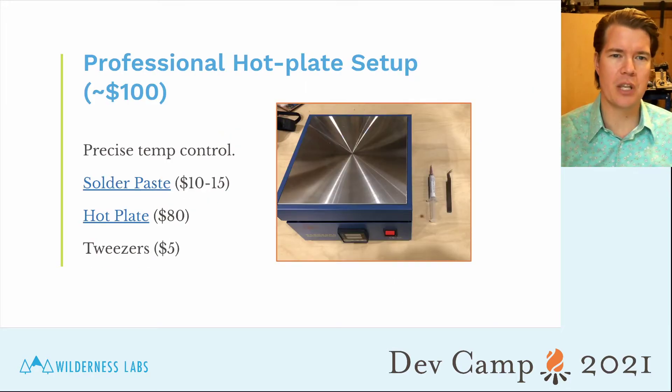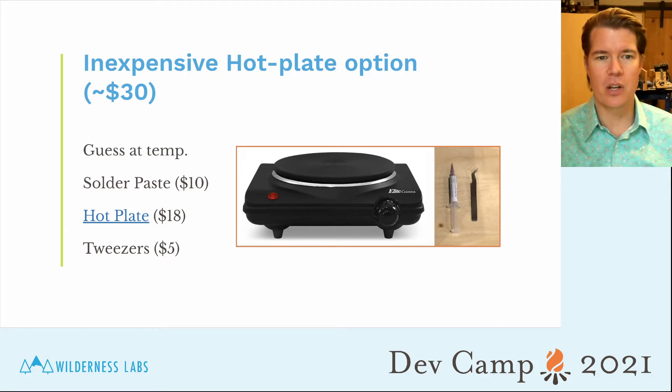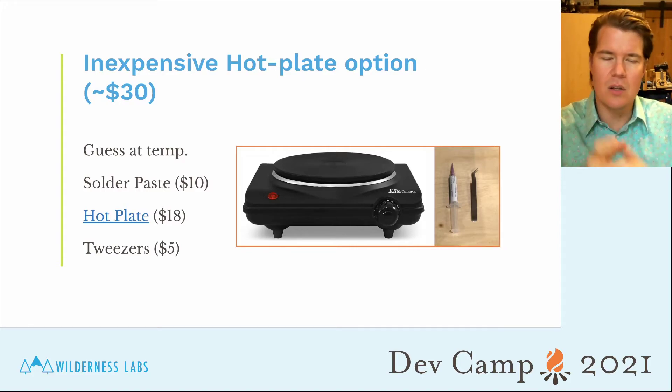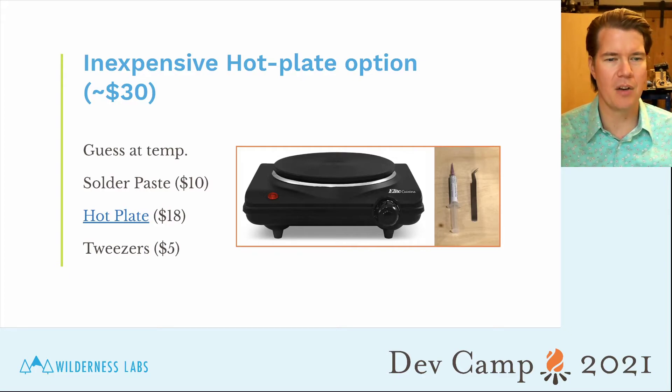Our recommendation is to get a professional hot plate. They have really good, precise temperature control and aren't that expensive — about $80 on Amazon for a decent one. The whole setup, including solder paste and tweezers, is about $100. You can also use a regular hot plate that you'd make tea or eggs on, using an old pan from a thrift store. A lot of folks do this at home successfully. It's only about $60 cheaper, but I do recommend the professional one since the temperature control is more precise. Once you get to know a regular hot plate it works better, but it takes trial and error.